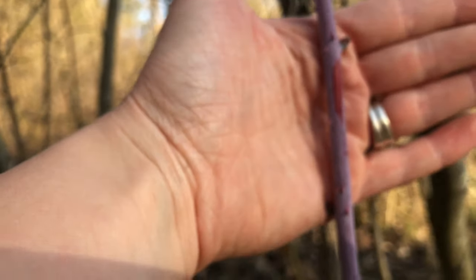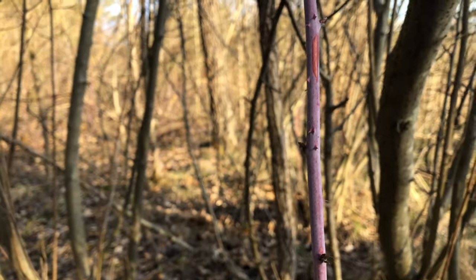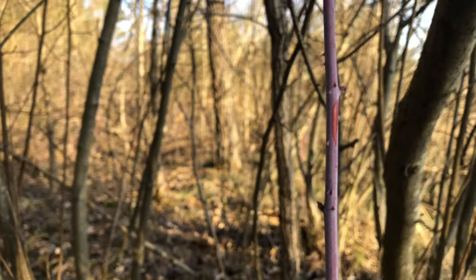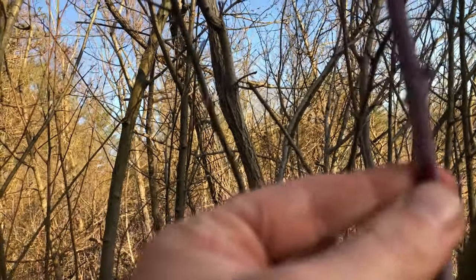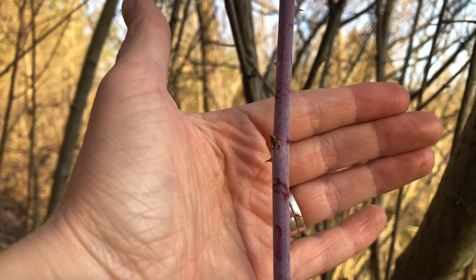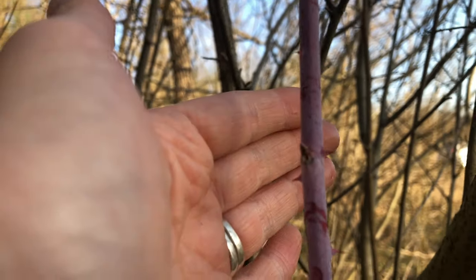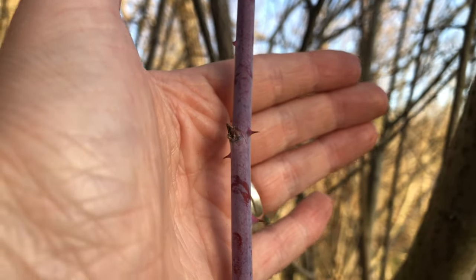Over here is another commonly mistaken species for multiflora rose — this is black raspberries, not blackberries. You can see it has a glaucous white covering on the stem. Sometimes multiflora rose has a really red-purple stem that looks similar to black raspberries. If you like trail snacks, you want to promote black raspberries — they're also useful to wildlife, and we'd rather songbirds eat black raspberries than rose hips. Black raspberries have a round stem like multiflora rose, but less aggressive thorns — a little curved but not nearly as terrifying. And the leaf buds here are not ready at all, while the roses are already starting to pop.